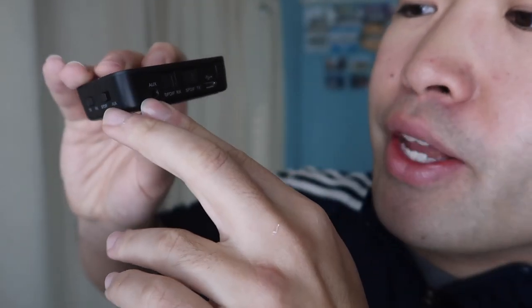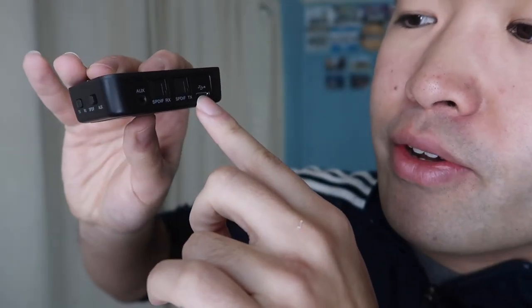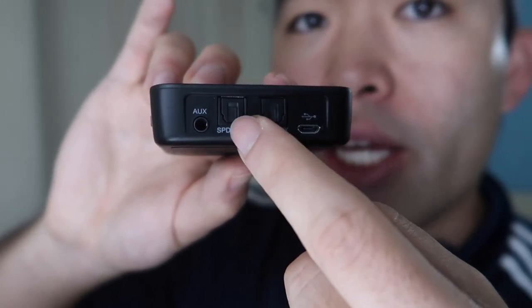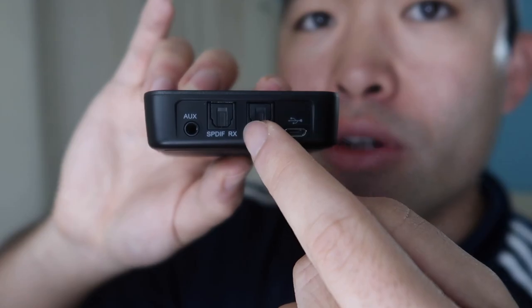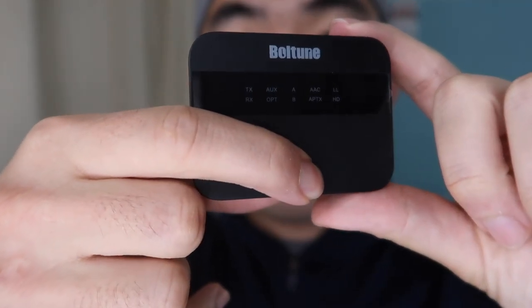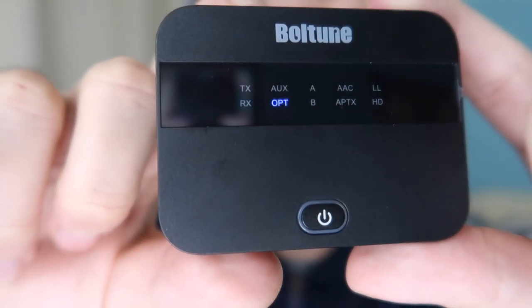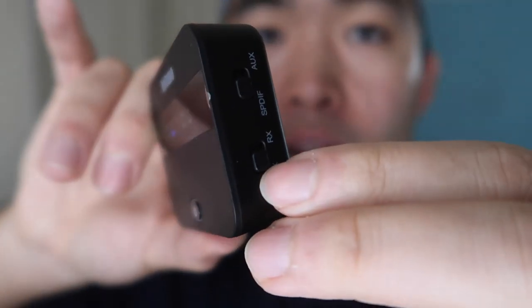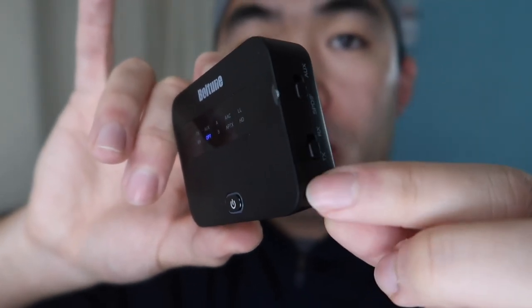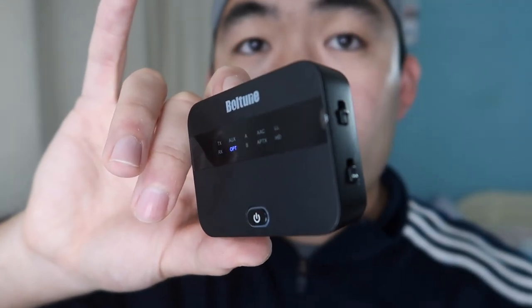Turning it one more time, you can see there's even more stuff here — the aux cable port, the micro USB to charge your device. And if you want to use these two modes right here, you can plug in your optical cable to use those options. Let me actually turn it on to show you guys what it looks like. So the way you change modes is on the side right here — you can switch between transmitter or receiver based on what you want to use it for.